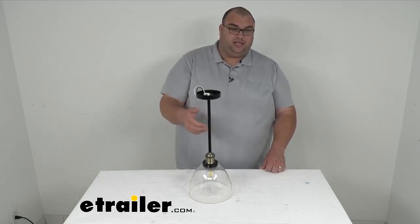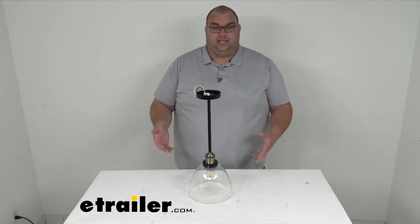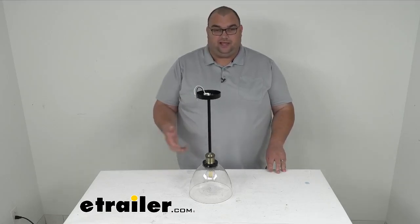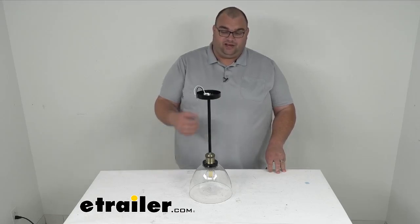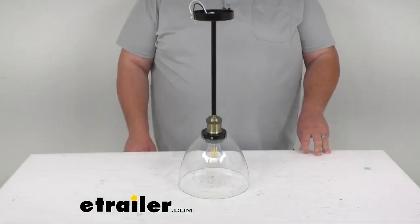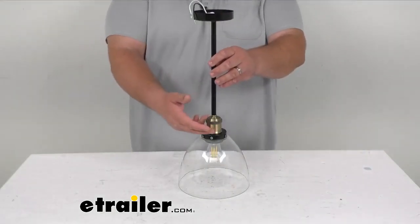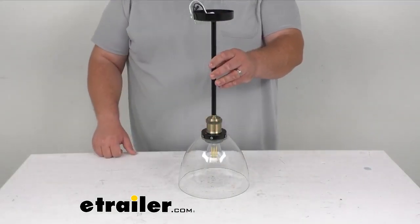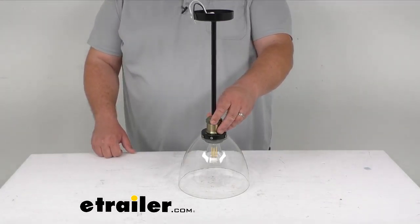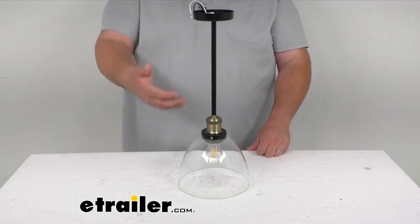The glass dome is clear glass and it's going to soften the glare a little bit from the bright light coming out of the LED bulb. It's a very nice durable steel construction on the metal finish itself. You can see the gold accents on the base here — that's a very nice little touch as far as color and overall look.